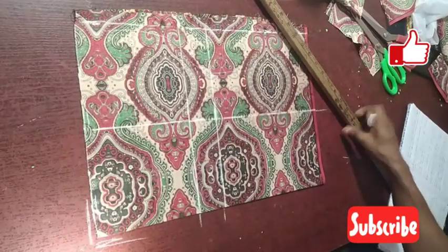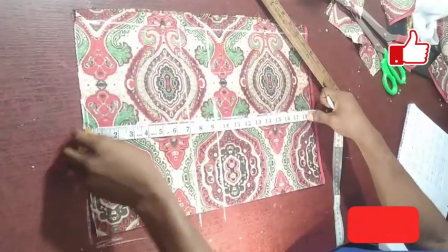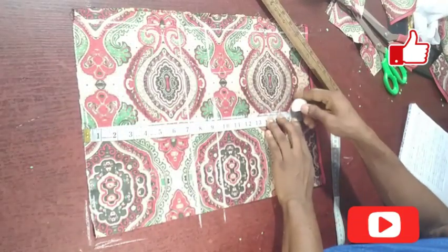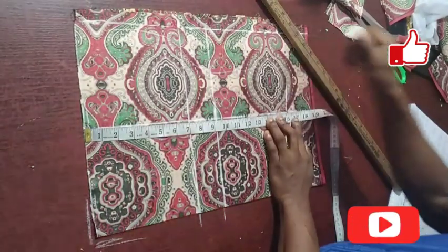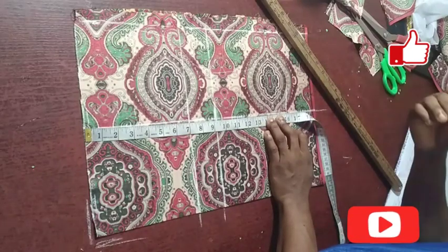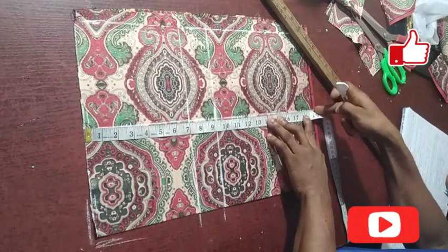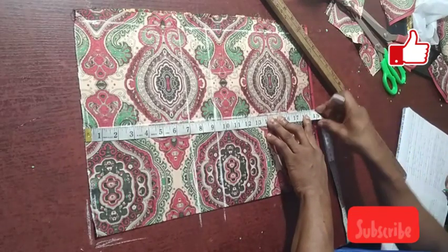Next is the short length. The short length is 16 inches. You can add an extra two to three inches allowance to it — this two to three inches is for the hem. So with 16 inches, I have my extra three inches allowance marked.